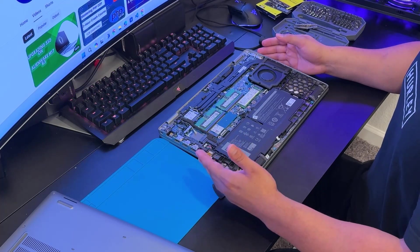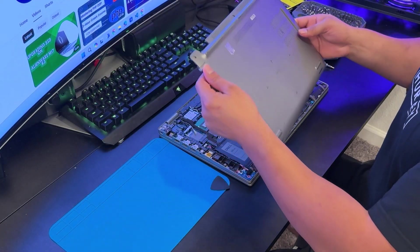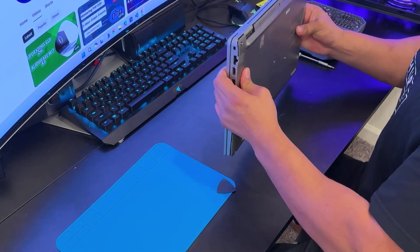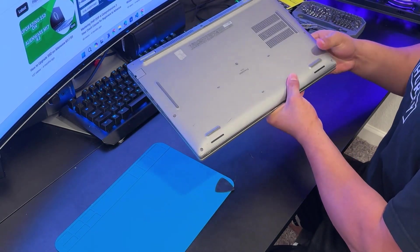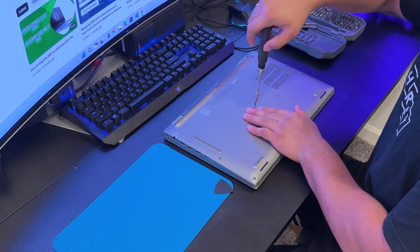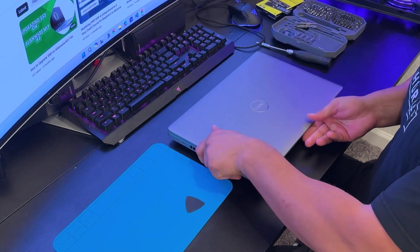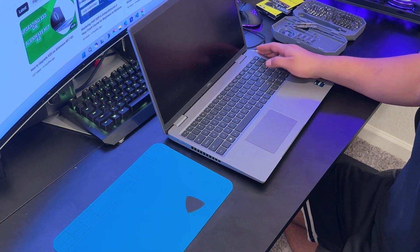Now it's time to put the bottom case back on. Start from the front and push gently. Always remember if something is resisting, do not use force. Once the bottom case is on, screw it in. Before tightening all the screws, I want to test that the laptop is still working — sometimes it may not turn on, so you don't want to have to reopen all the screws. I'm plugging in my charger.